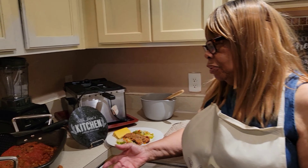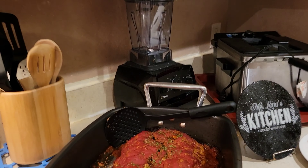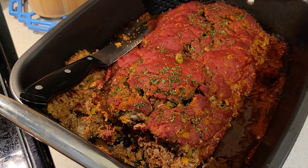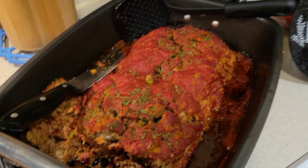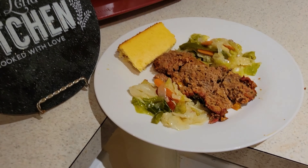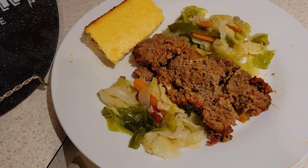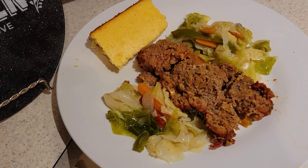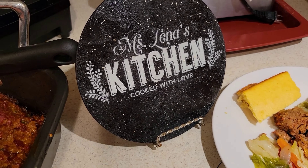I'm back now and my meatloaf is ready for you to see. It's very delicious looking and I hope you'll enjoy it. I have a plate fixed here — I have cornbread and cabbage to go with it. Steamed cabbage with cornbread and the meatloaf.